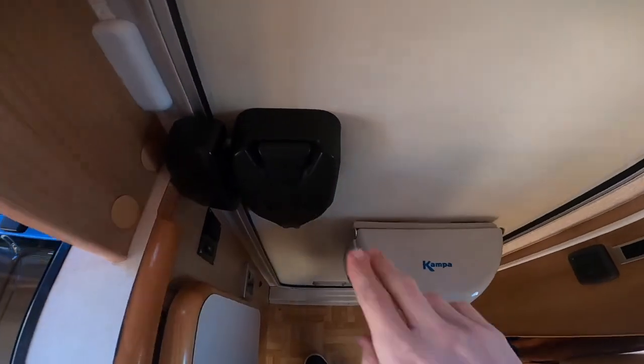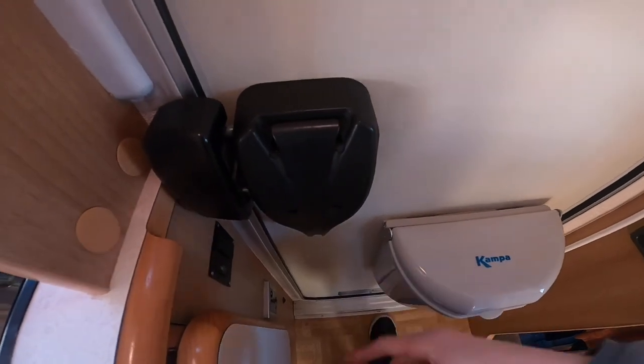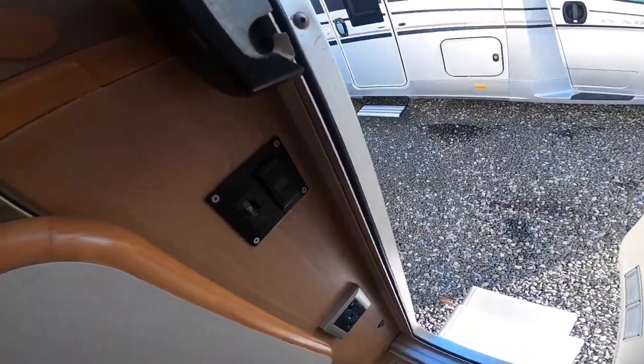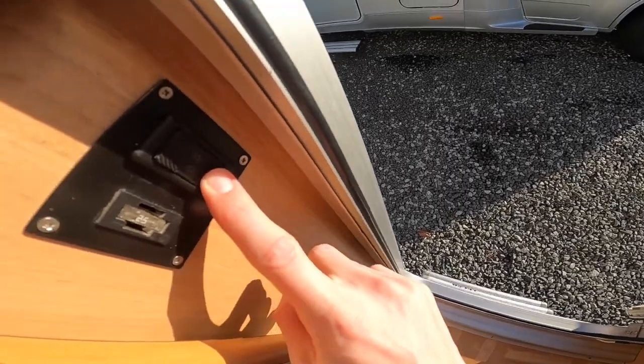To lock your habitation door, just push the black surround down and that'll lock the door. Go for the handle behind and it will open. You've got a 25-amp fuse in there which is your step — this switch brings the step in and back out.